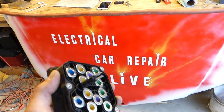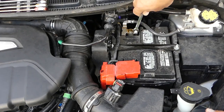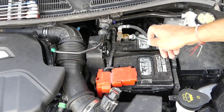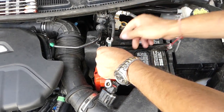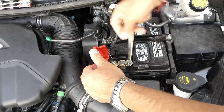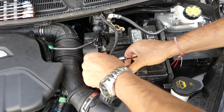Please check out our new channel, Electrical Car Repair — quite a few videos coming there. I'd really appreciate a subscribe. We're going to disconnect the battery now. Every time we work with electrical connections we recommend disconnecting the battery — negative first, positive second — otherwise you can burn a computer, and we've done it before.